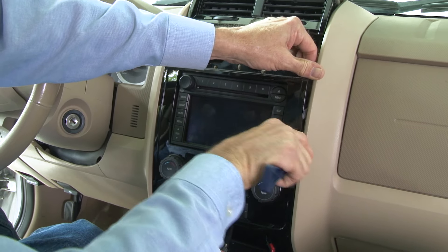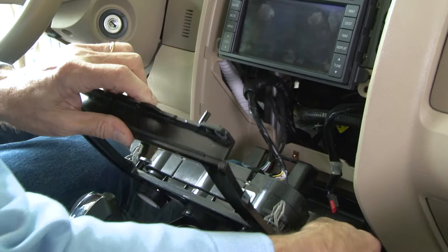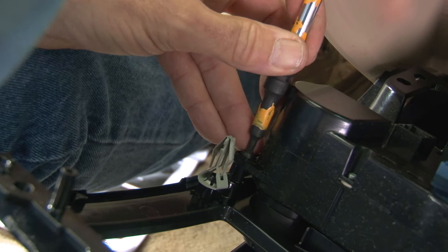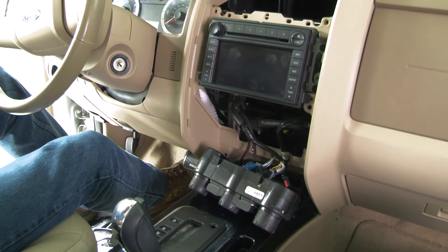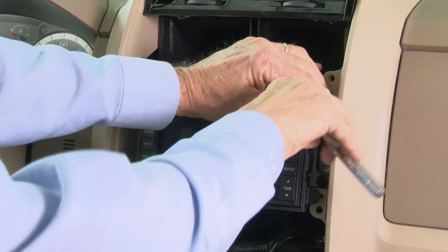After removing those screws, certain versions of the factory radio can slide out as a complete assembly with the climate controls. Since this version has the factory navigation, there are a few more steps. We'll pry out the dash panel around the radio and see that the climate controls are actually attached to this panel with four Torx screws. We can remove the climate controls separately and leave them in the vehicle because we'll be reconnecting the controls to our new dash kit.